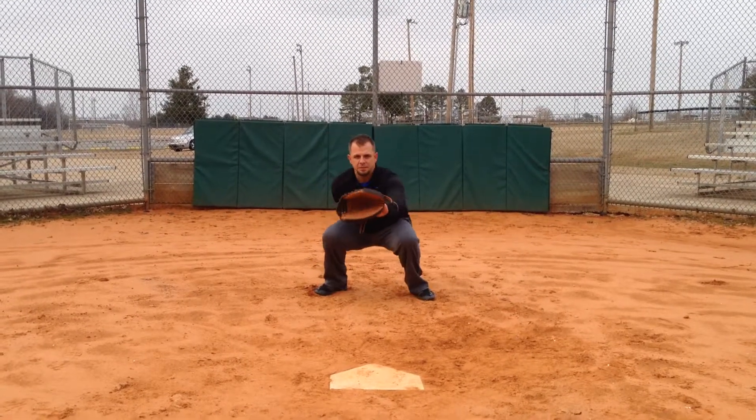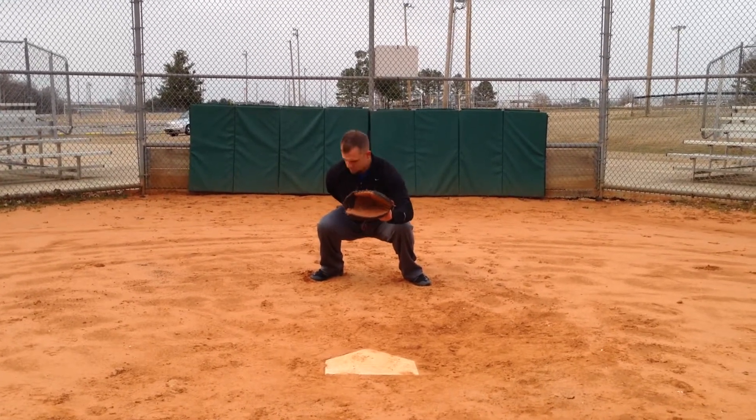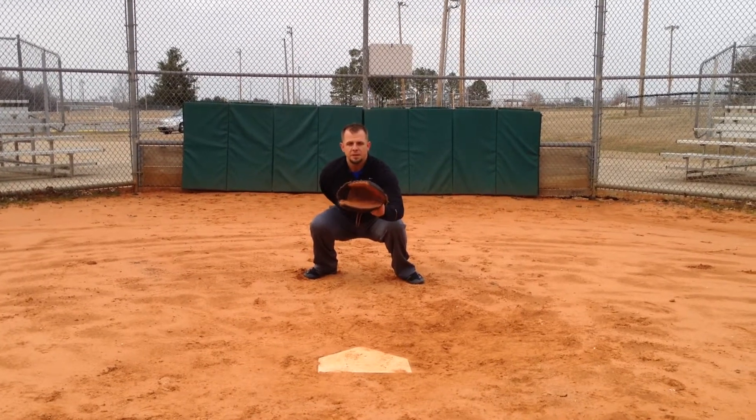Once you go into receiving stance, you want your mitt right out in front of your chest, throwing foot slightly behind the glove foot, giving the pitcher a good target.